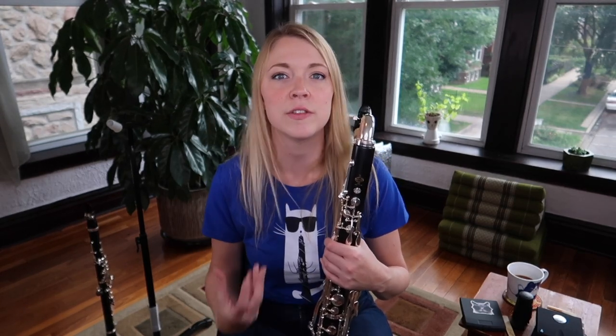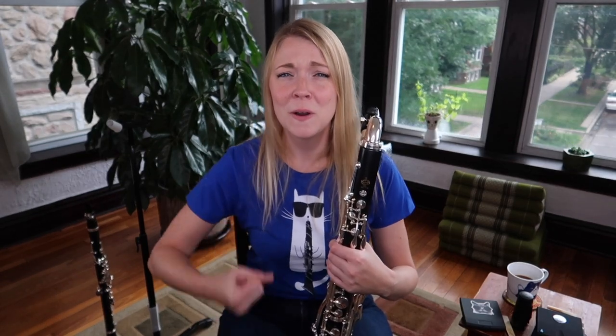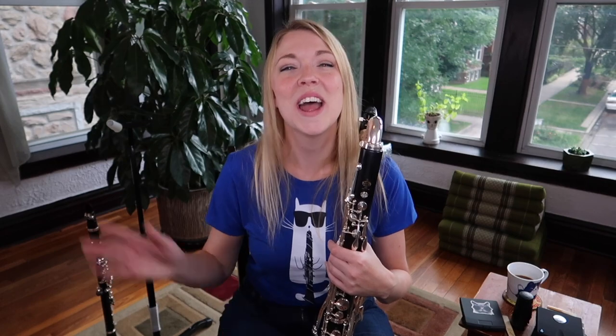Don't be afraid to experiment with using lots and lots of air. There's nothing people love more than a big, rich, fat bass clarinet sound. So just get out there and go for it. Thank you all so much for watching. I hope you have a wonderful weekend, a good rest of your week, and as always, happy practicing.